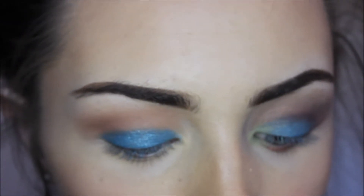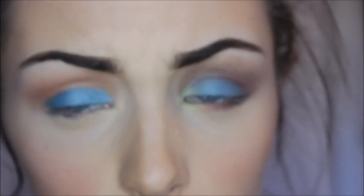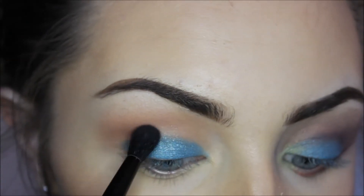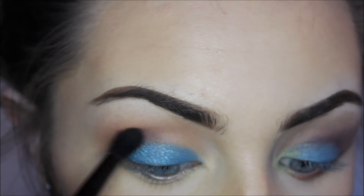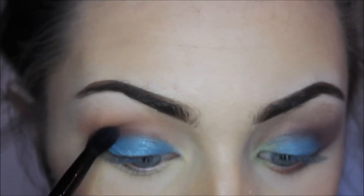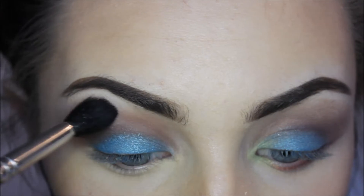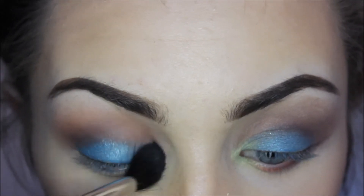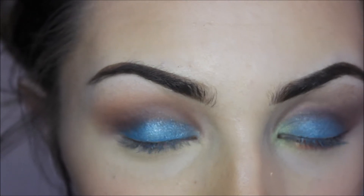Picking up a more dense brush, I'm going to be going into this maroony colour — I think that's maroon anyway. I'm going to be tilting the brush upwards and popping this into the crease. I feel like the colours are joined together pretty nicely. Just give that one big blend with your fluffy brush to make sure all the colours are packed together.